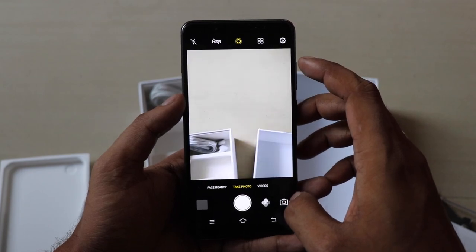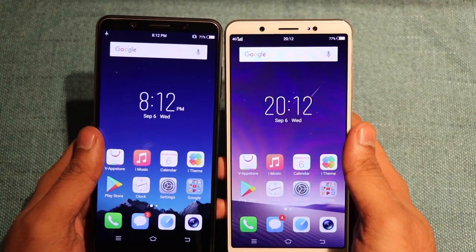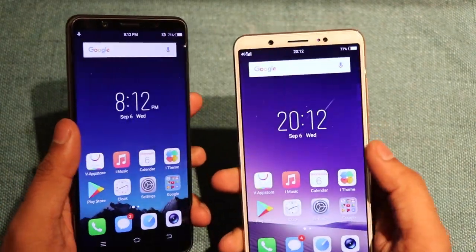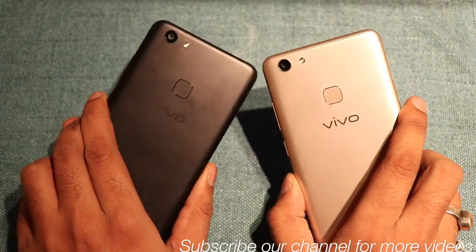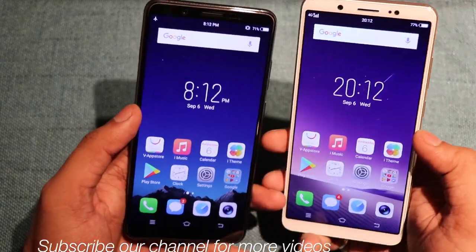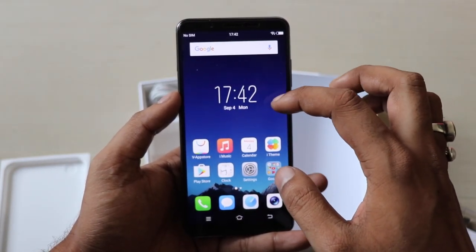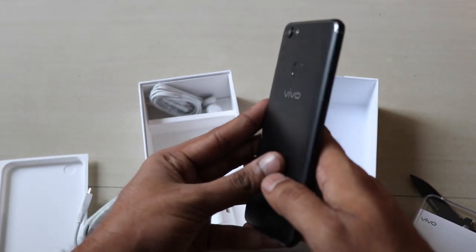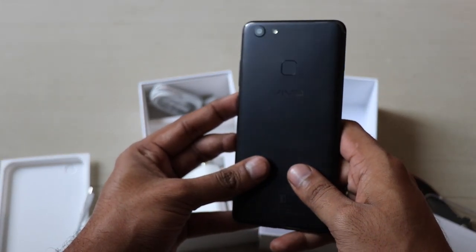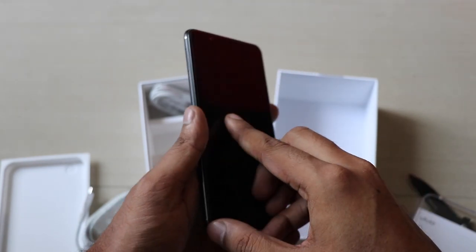Vivo is known for good camera quality and the front camera takes a good bokeh effect. Coming to the colors — the gold and black options are available. The matte black is great because it doesn't show fingerprint impressions and the phone looks very sleek with its bezel-less screen. The price of the device will be around 21,000. This is all about the Vivo V7 Plus — please like, share, and subscribe.